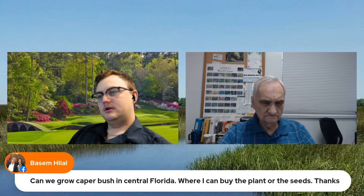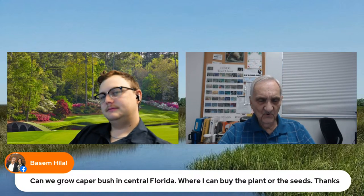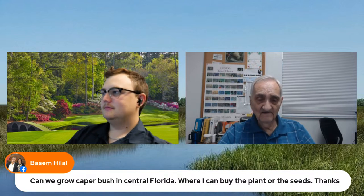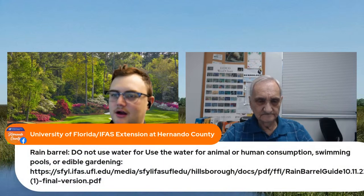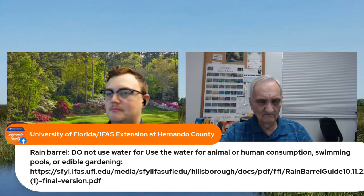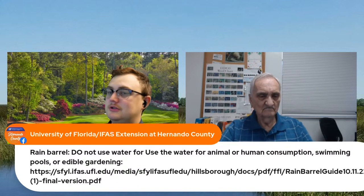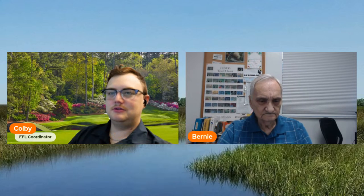Can we grow a caper bush in central Florida — where can they buy the plant or seeds? We'll have to look that up. I do want to mention: the current recommendation from the University of Florida is not to use rain barrel water for drinking, feeding to animals, putting in your swimming pool, or using on edibles. There are a whole lot of studies on this — feel free to do your own research, but that is the official UF recommendation.